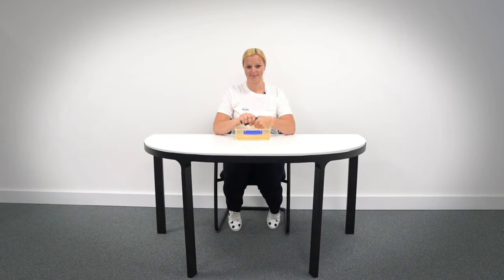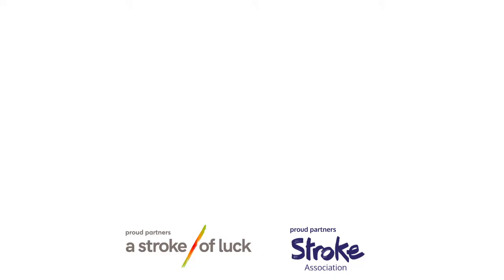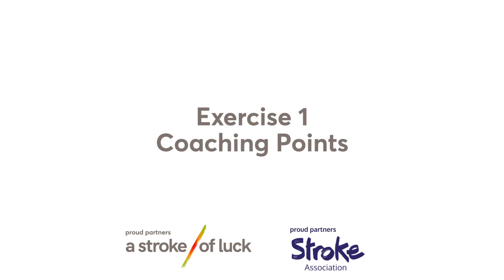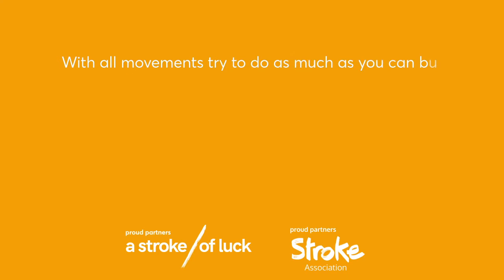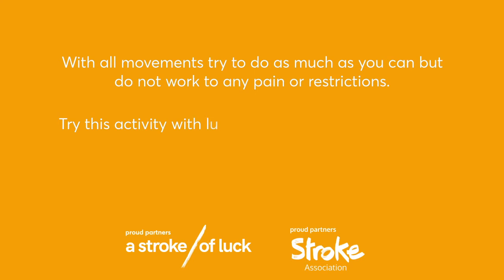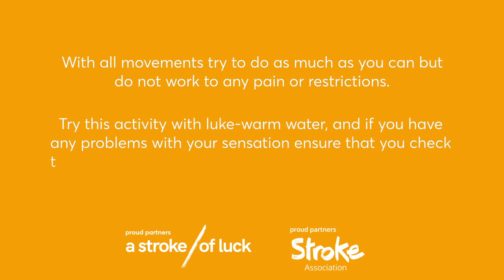Amber group exercise one coaching points: with all movements, try to do as much as you can but do not work to any pain or restrictions. Try this activity with lukewarm water. If you have any problems with your sensation, ensure that you check the temperature with your stronger hand before starting the activity.